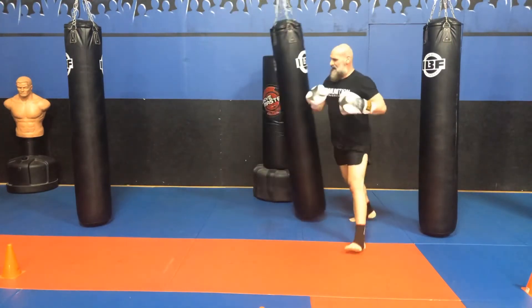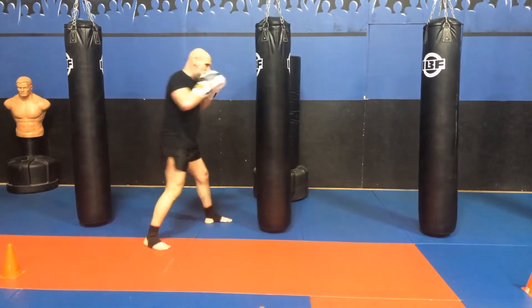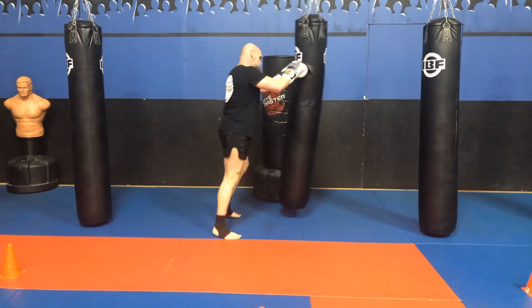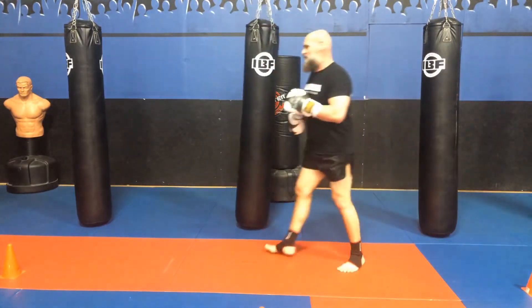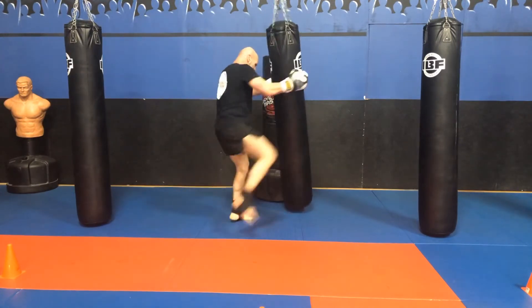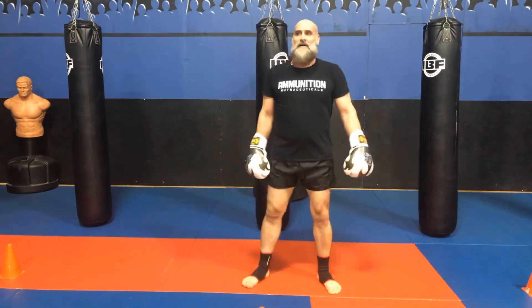And then the last combo. It's short — it's going to be a one-two-three, short two-three, clinch, knee. Now you might wonder: you haven't seen a lot of knees or elbows. This is just the first set of combos I'll use on the bag, and those would be your first set of Muay Thai combos.